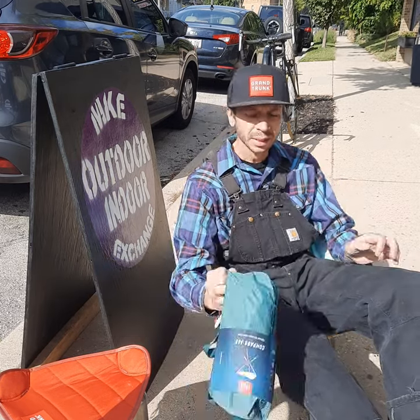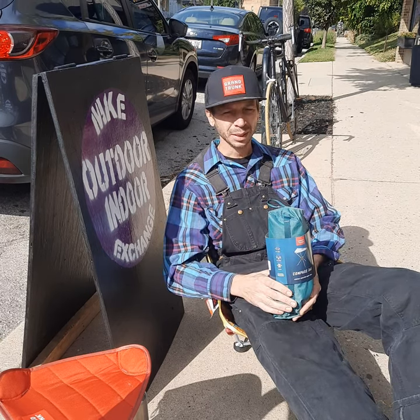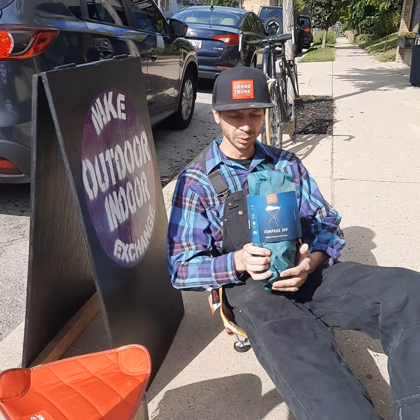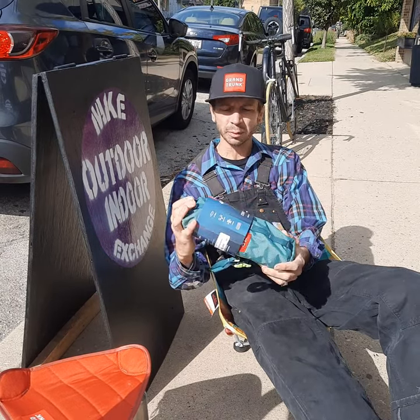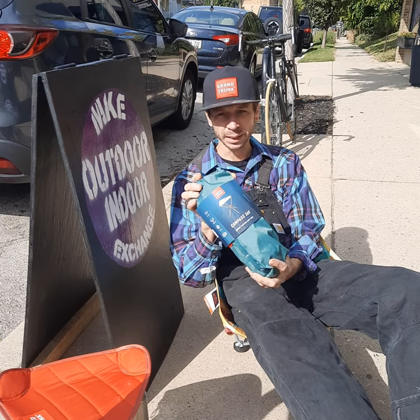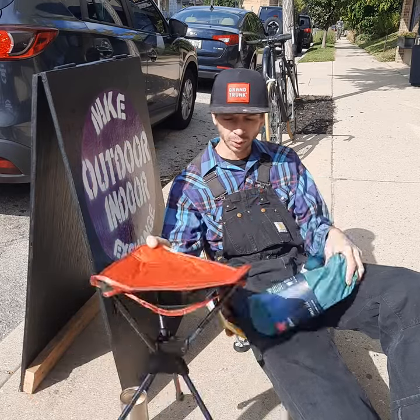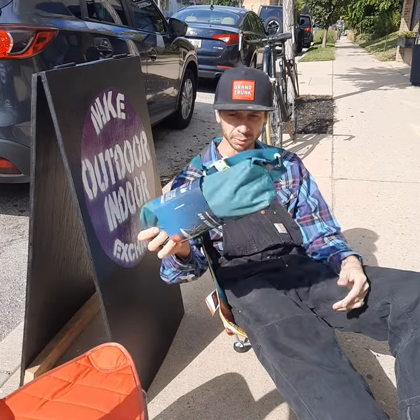These stools — I haven't done a review because it's not as interesting as a two-legged chair — I give a 10 every time. For what they are and what they do, I give them a 10. You can go buy a Patagonia fanny pack for $50, or you can buy a Grand Trunk fanny pack for $60 — it comes with a stool inside. The stools swivel and they fold up to nothing.